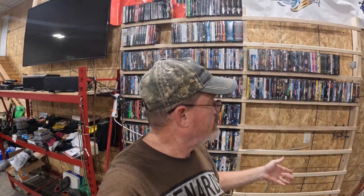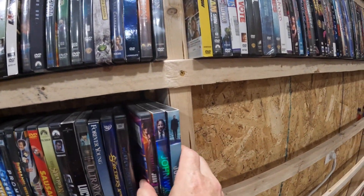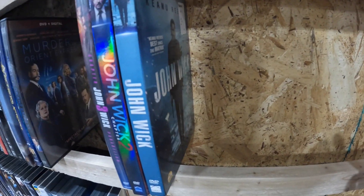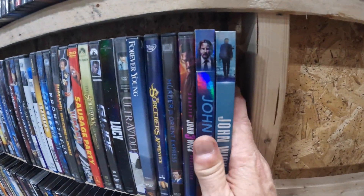Easy peasy, that's all there is to it. You just lay it out, make sure it's square, screw it together, set it up against the wall, put your wall brackets in, and start setting your DVDs in. You just grab them and set them right in. The back of the wall holds it and the front holds it so it isn't going anywhere. It's sturdy as if you had wood all the way across. It's a great idea.